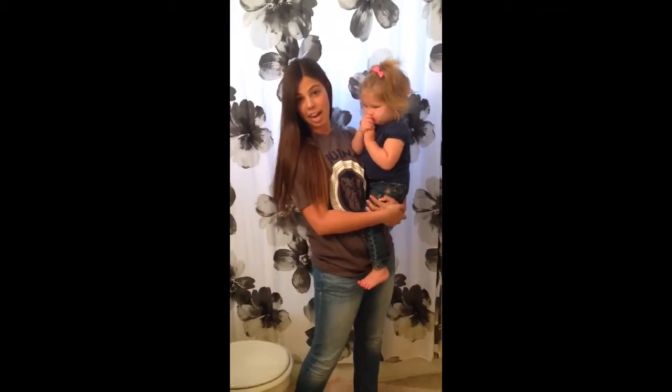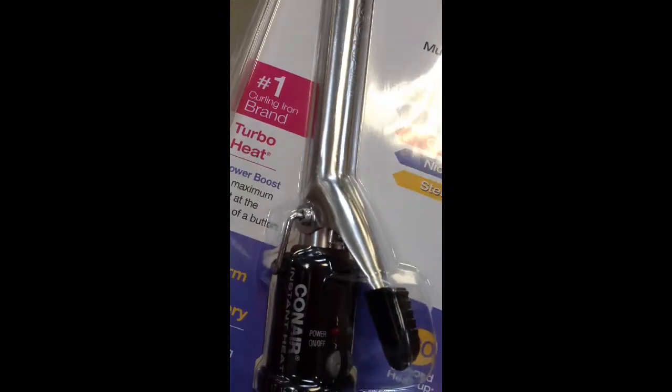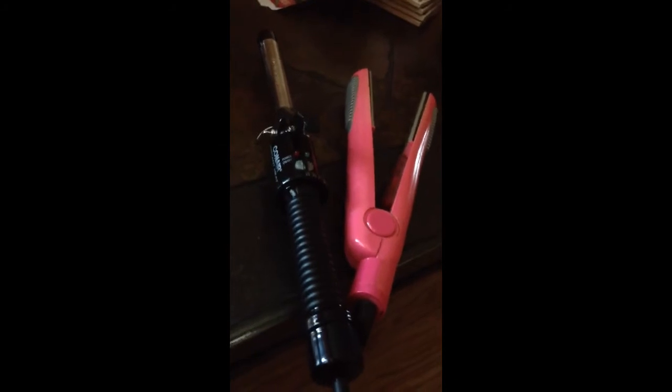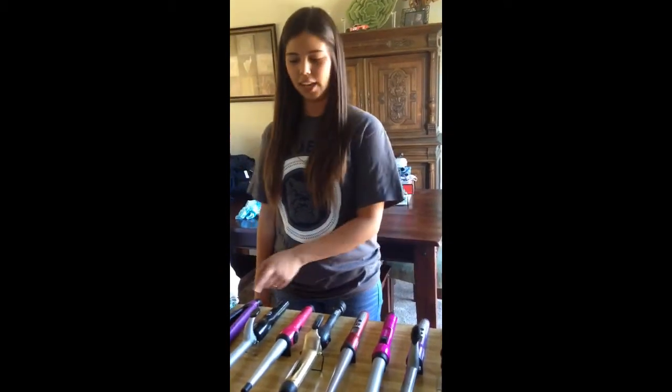Are you tired of unmanageable and frizzy hair? We have the hot stick — including the straightening hot stick for unwanted curly hair. It heats up in 30 seconds and has an automatic shut off for when you forget to turn it off. It runs from $15.99 to $41.99 and comes in many different shapes and colors in both curling iron and straightener styles.